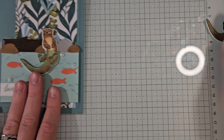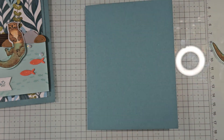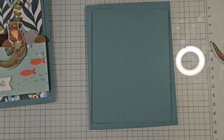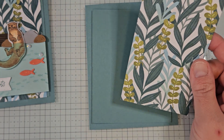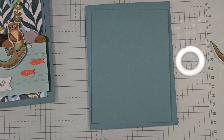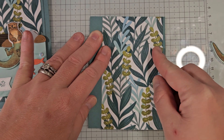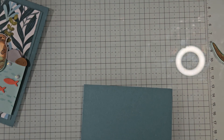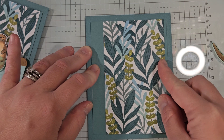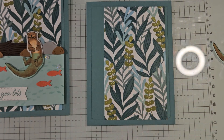So there is our sweet little otter. We're going to zoom back out, set him aside, and work on the rest of our card. I have a Lost Lagoon card base which is eight and a half by five and a half, scored at four and a quarter. Then I have another piece of Lost Lagoon which is five by three and three-fourths, and I have a piece of DSP from the otter suite — this is called Otterly Adorable DSP. It's incredibly cute. I'm going to adhere this piece of DSP, which is five by three, onto the Lost Lagoon piece, staying over to the right side so there's a bigger border on the left. Then we're going to adhere this down to our card base with about a quarter-inch border around each side.